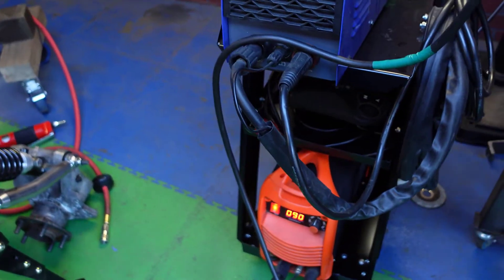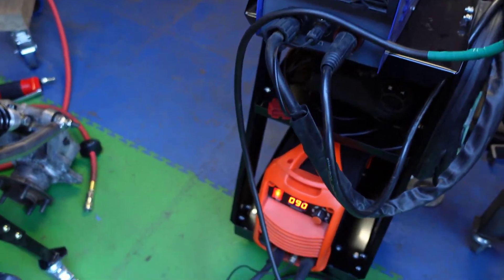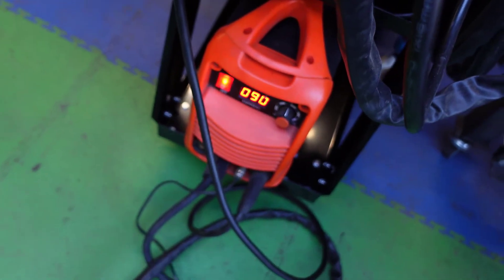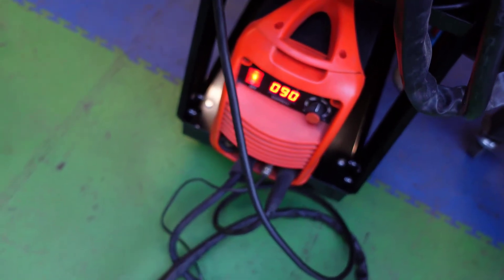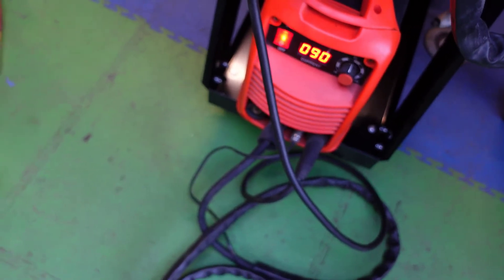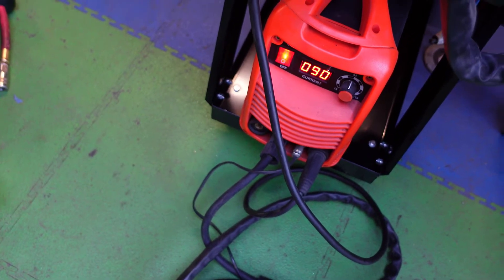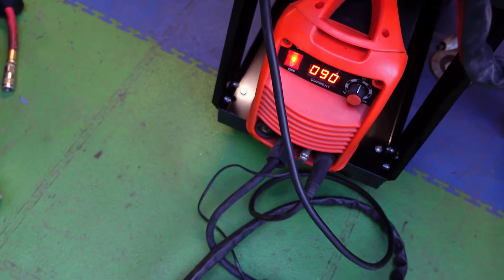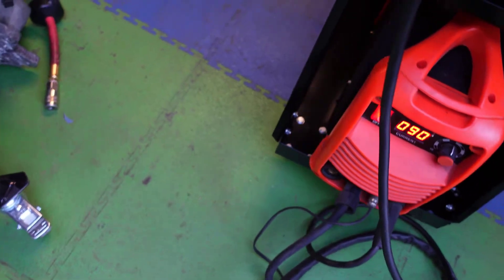This is my TIG welder. I've set the amperage on 90. It's just a cheap TIG welder — I think I paid about a hundred and sixty quid from Amazon. It's called ROAR or something like that.